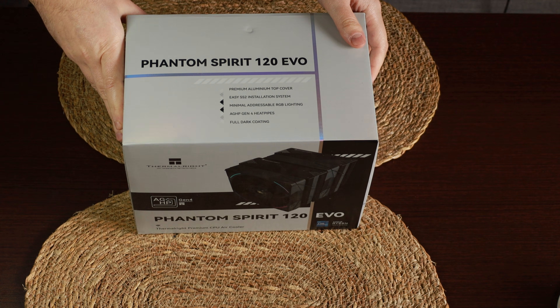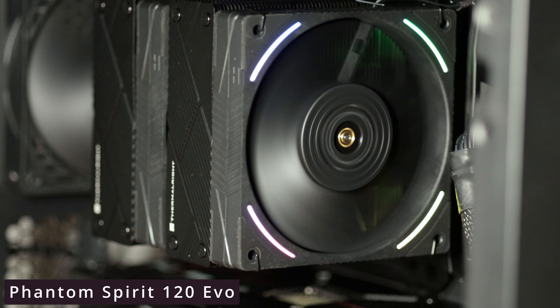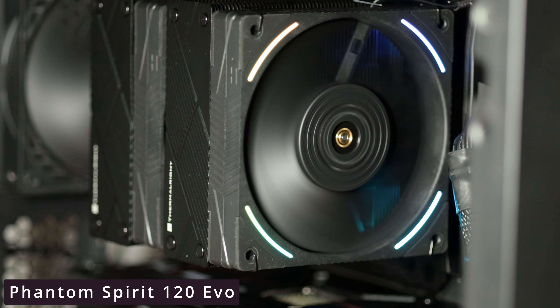Hello all and welcome to a new video. In this video we'll be looking at the new offering from Thermalright, the Phantom Spirit EVO, the latest addition to the Phantom Spirit family.